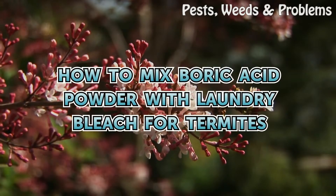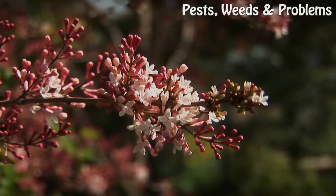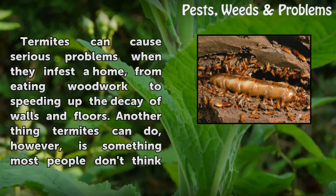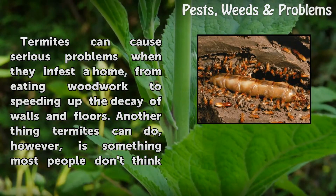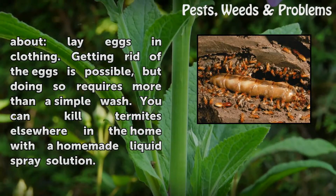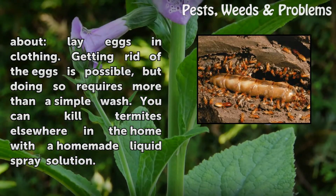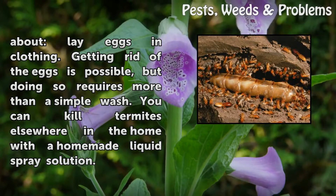How to mix boric acid powder with laundry bleach for termites. Termites can cause serious problems when they infest a home, from eating woodwork to speeding up the decay of walls and floors. Another thing termites can do is something most people don't think about: lay eggs in clothing. Getting rid of the eggs is possible, but doing so requires more than a simple wash. You can kill termites elsewhere in the home with a homemade liquid spray solution.